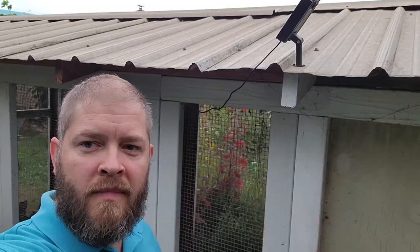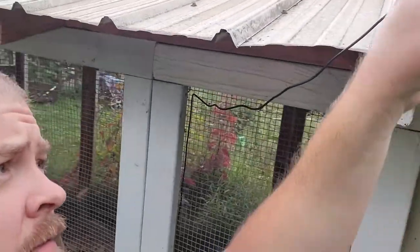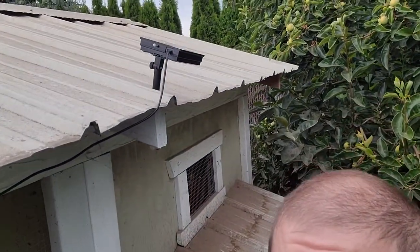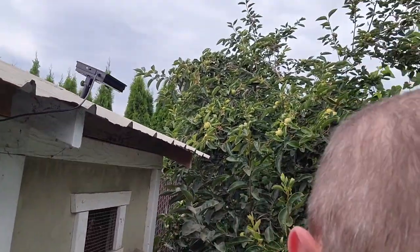I'll add on to this video after a day or two and let you know how it's going. We're going to do a quick test and see how far this remote works. The sensor for this remote is on the base of the control panel, right there. I'm just angling it so it points more towards the house, and then we'll see how it works.